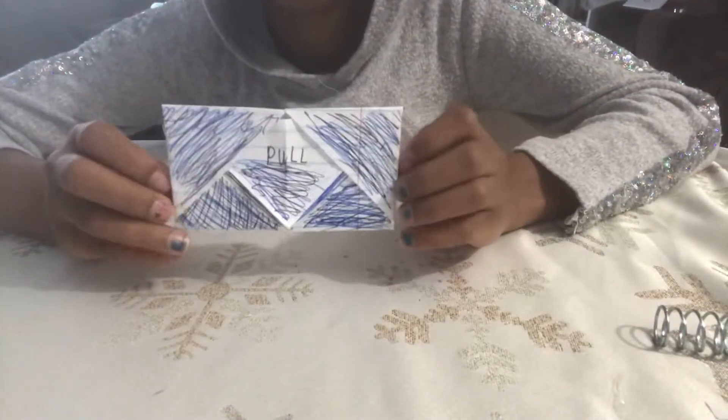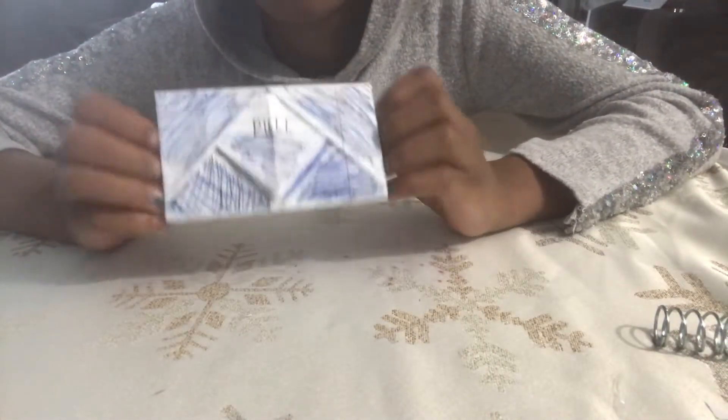Hey guys, what's up? It's your girl Leanna again back with another video.